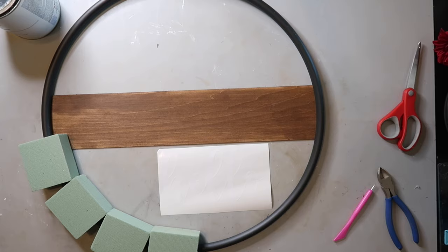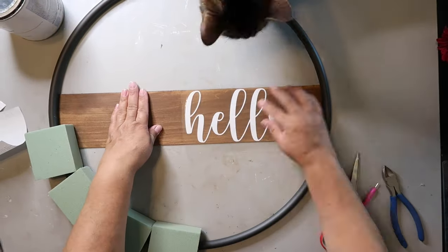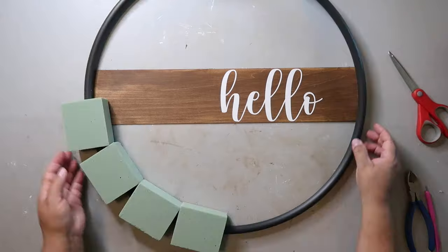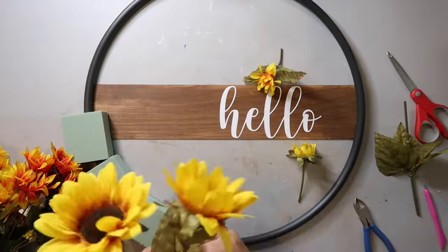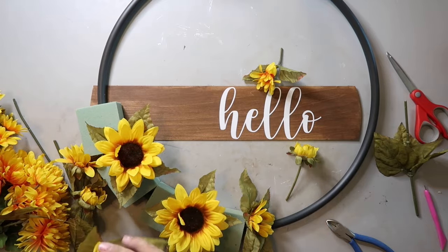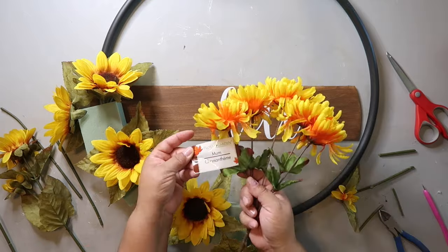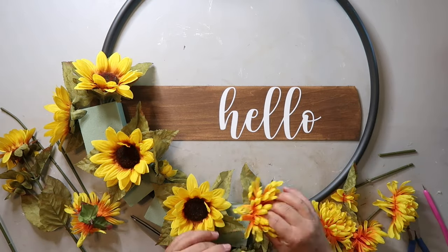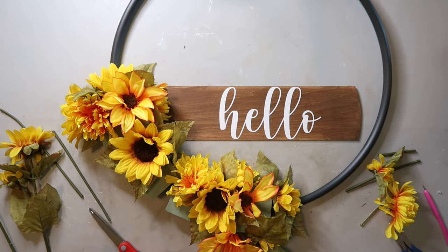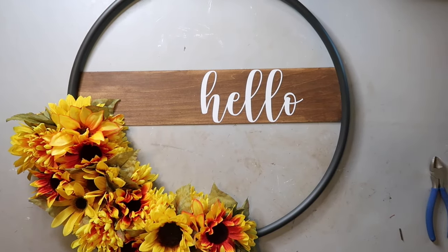I want to add a decal to the sign and I chose to cut it out using my Cricut — it says 'hello.' You can write anything you want: welcome, howdy, whatever. I love how the white pops off the Waverly Wax in the color Antique. I got most of my flowers from Dollar Tree and I'm putting in the sunflowers first, then filling them in with mums. There were also some red sunflowers — I'm just filling them in how I think they look nice.